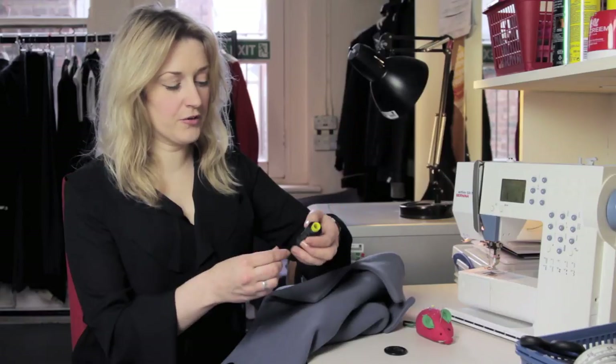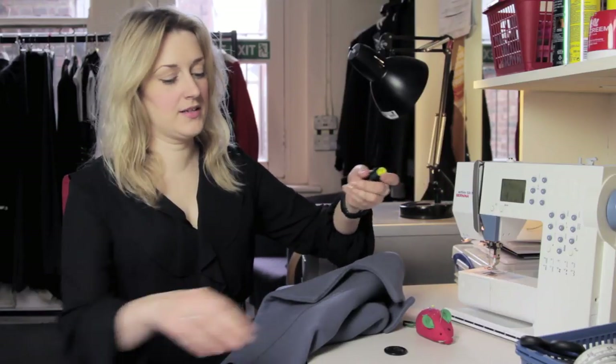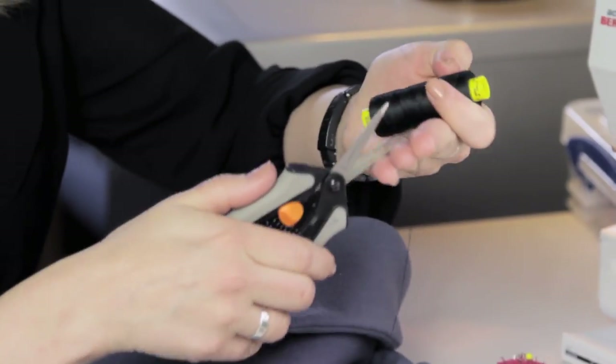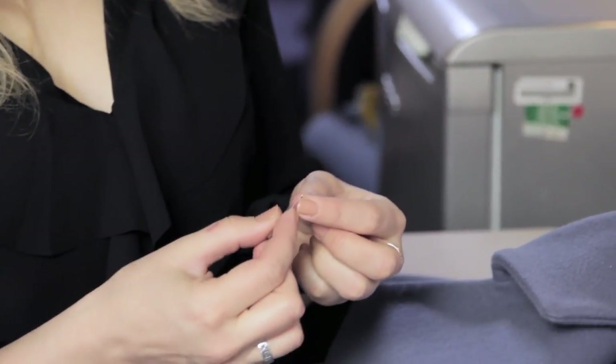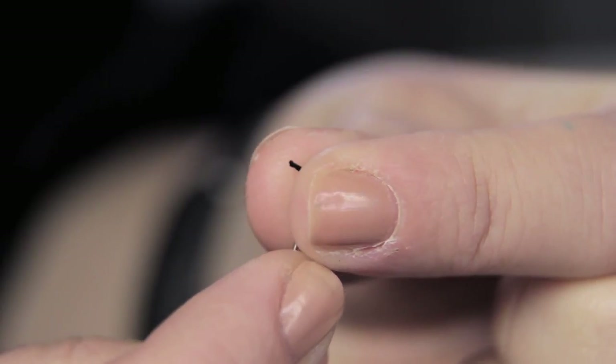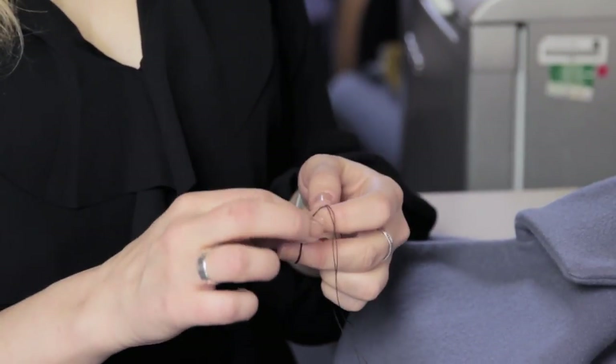You'll need to take some 100% polyester thread — we call this button thread in the theatre. This is a very heavy-duty thread which is very good for sewing on buttons because it's a little bit more hardy. I've just threaded my needle, put a knot in the end, and I'm using a double thickness.